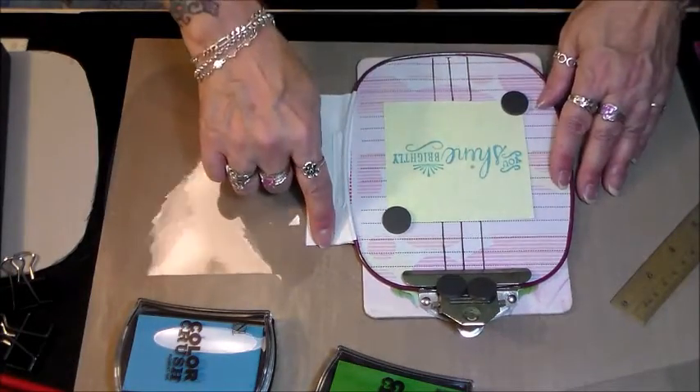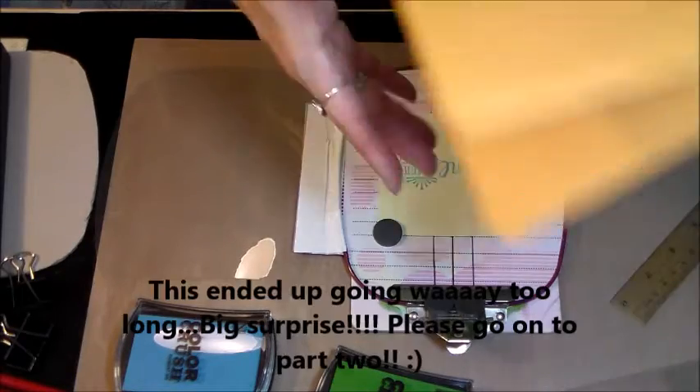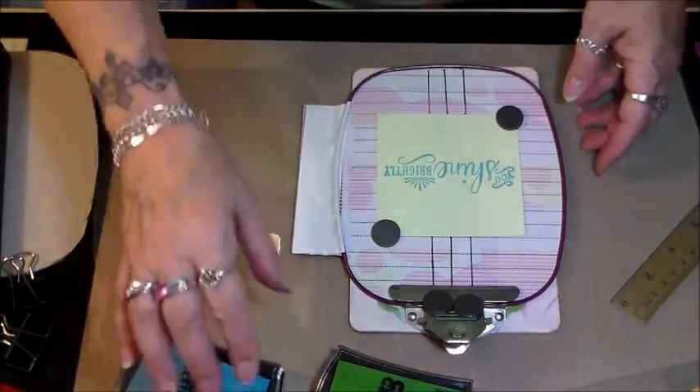Hey, for just a few dollars I think it'll serve its purpose. Let me come back — oh, I was going to show you that I found my envelopes, yay! Let me come back and work on that project a little bit and I'll be back in a minute. Thanks.